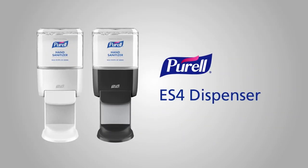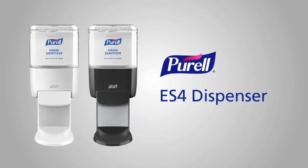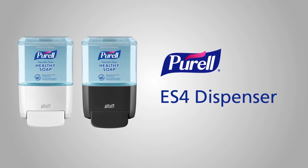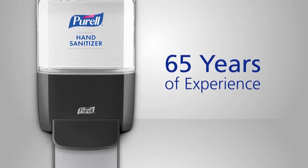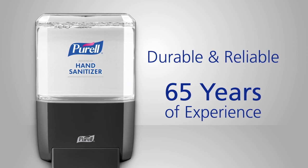The Purell Solution includes the new ES4 dispenser, a reliable push-style dispenser that's available for Purell hand sanitizer and new Purell brand healthy soap. Built on over 65 years of dispenser engineering experience, the ES4 dispenser is durable and reliable with looks that harmonize with any style.